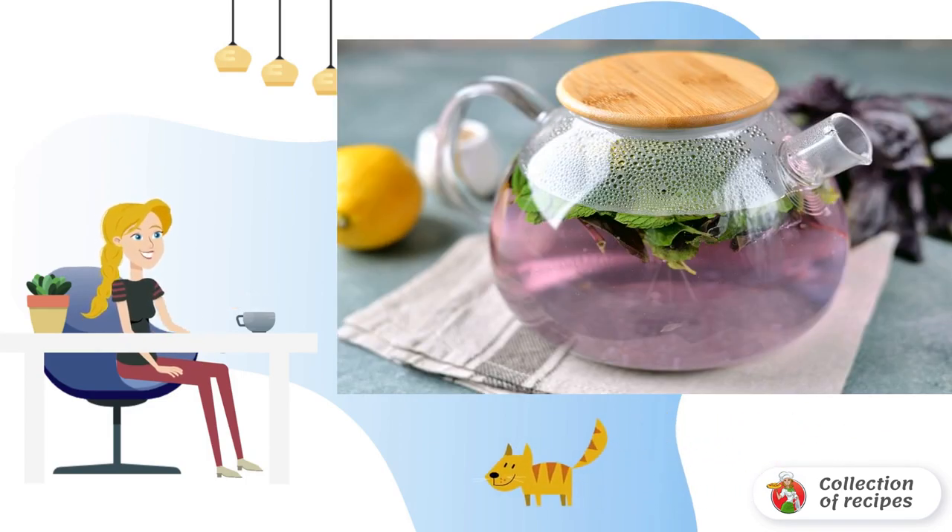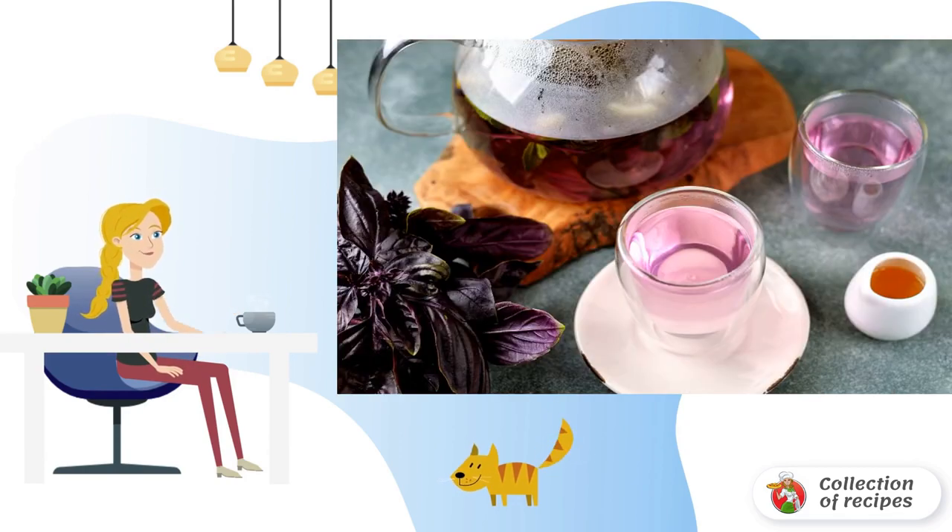Cover the teapot with a lid and a kitchen towel. Leave for 15 minutes so that the herbs are brewed and infused. After a while, pour the ready-made basil tea and add a little honey before serving.